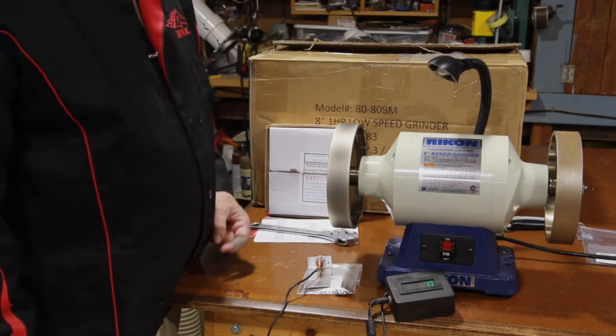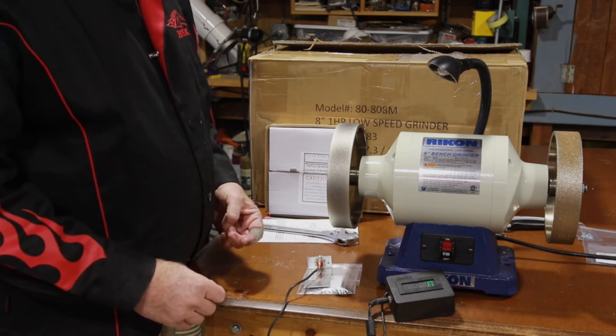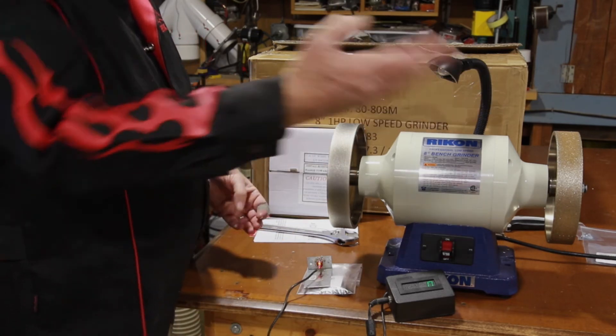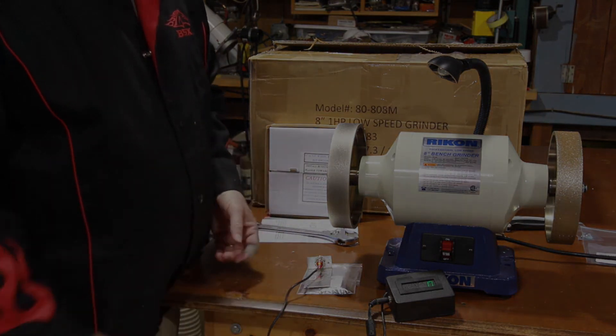I think I'm going to be a happy guy. As far as the light goes, a lot of people criticize it — I just want to use it for that spot where I can see that I've got the right grinding angle to the wheel. All I've got to do now is outfit it to my grinder stand, and I think I'll be set for another 20, 25 years.